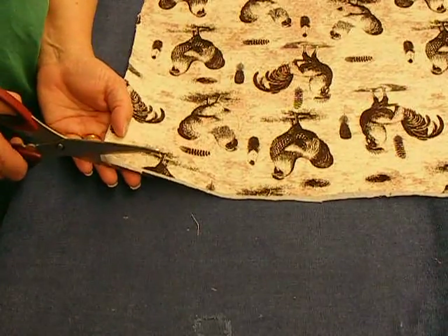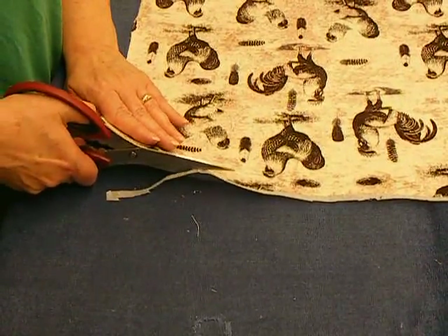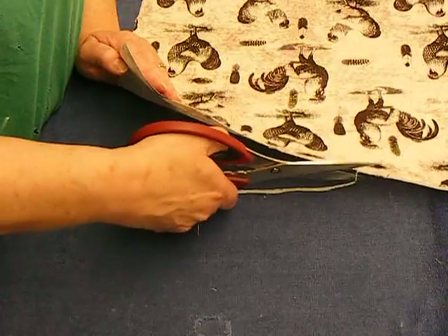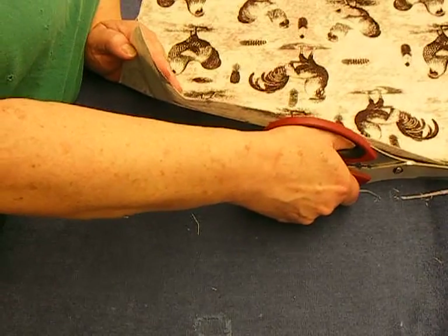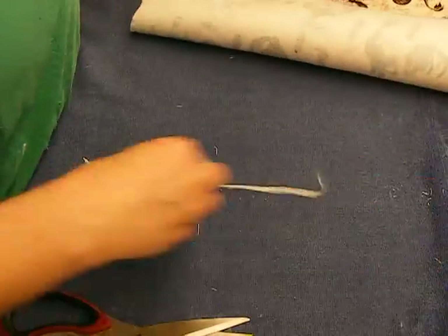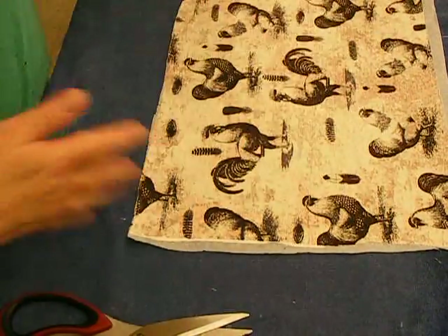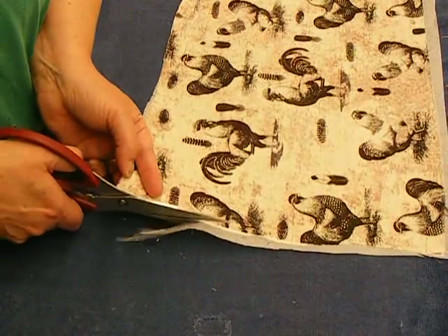I fold my corners exactly the way I fold corners whenever I'm making a book cover with paper - you cut the angle on the corner, leave an eighth of an inch on the corner, and then fold it all over. I'm doing this all in real time, except for the drying time on the paint and baking the book. I baked my book to cure the glue - I heated my oven to about 215-220 and left it in there for 12 minutes. That's not really a lot of time in the larger scheme of things.